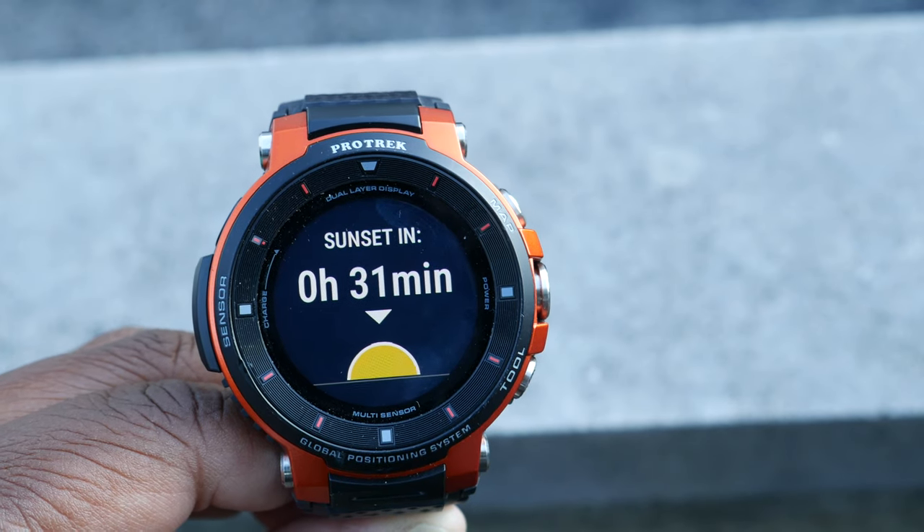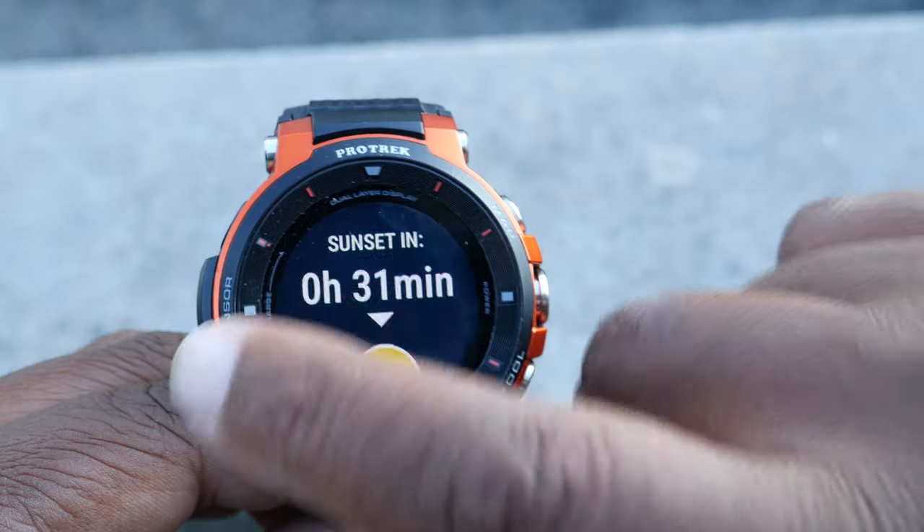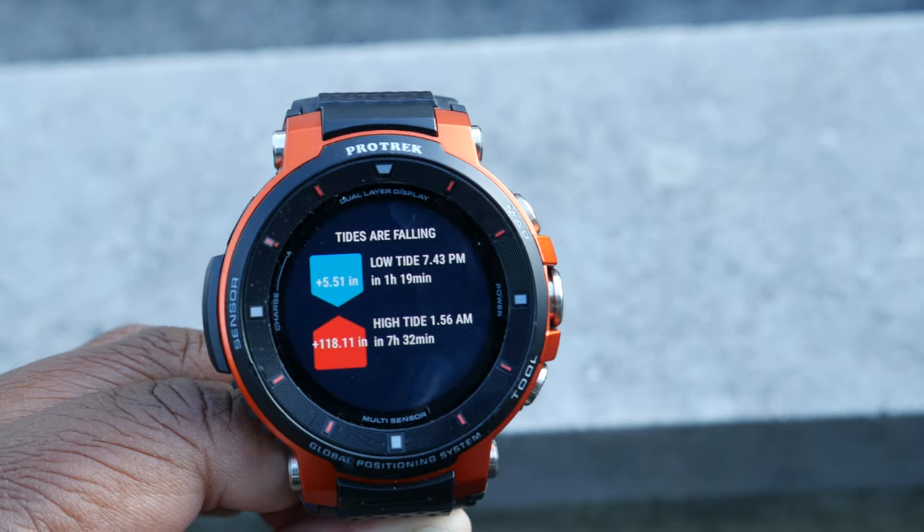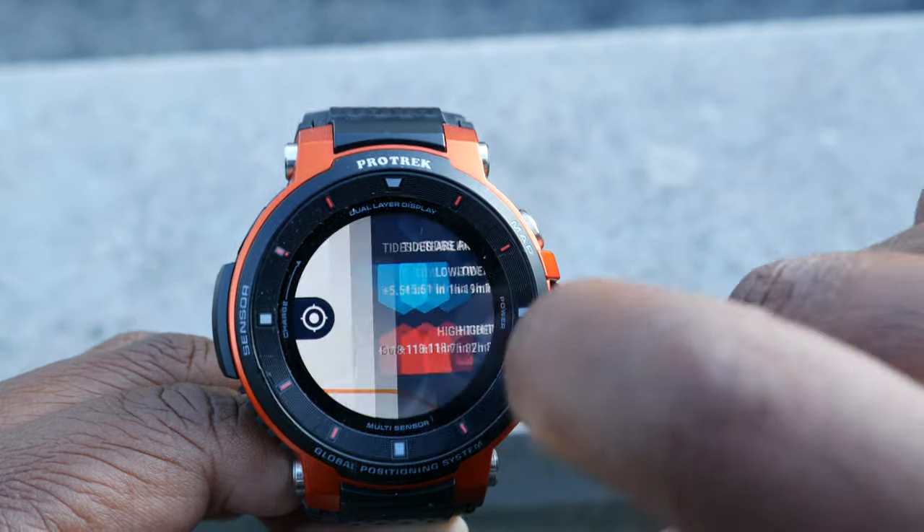For you striper fishermen, it also has a tide chart so you can see the tides. If you like to fish the Cape Cod Canal for stripers, you usually have a tide chart on you because you want to know when incoming, outgoing, and slack tides are - those are the important times to catch stripers. The Fishbrain app has the tide chart built in. You just open Fishbrain on your watch, click the tide chart, and it'll show you exactly what the tide times are going to be.